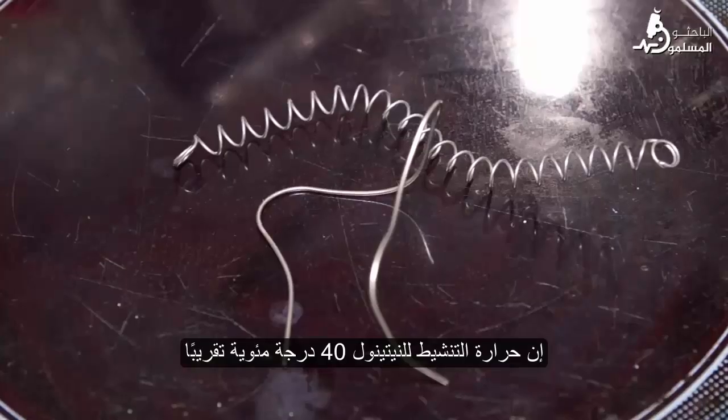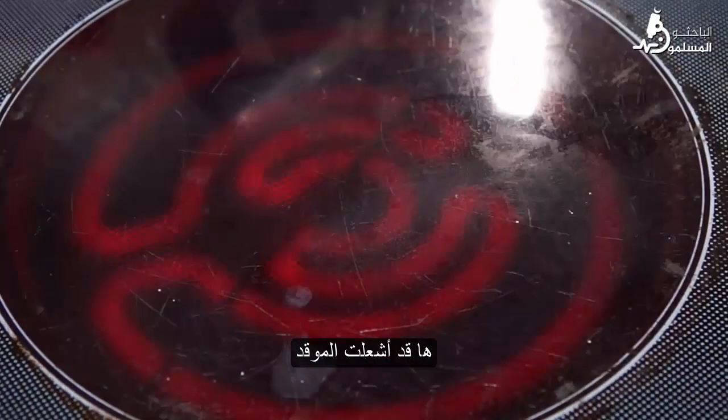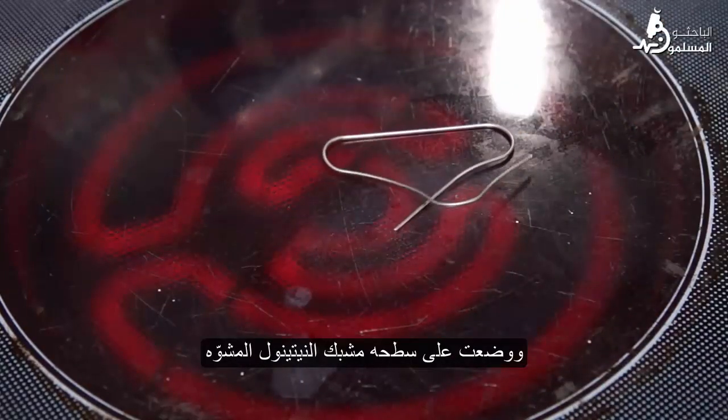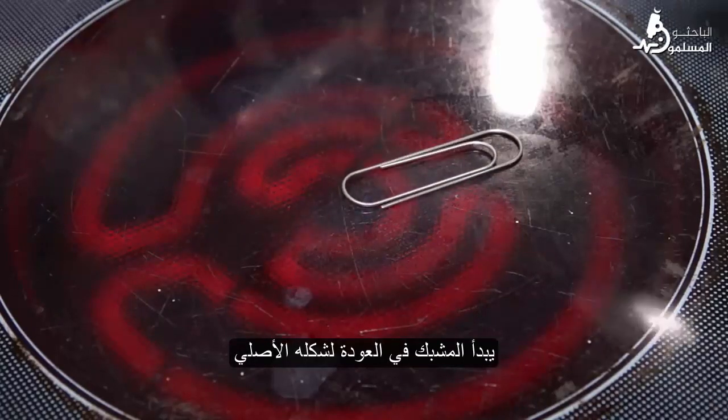The activation temperature of nitinol is about 40 degrees Celsius. I have turned on the burner on the stove and put the deformed nitinol clip on its surface.